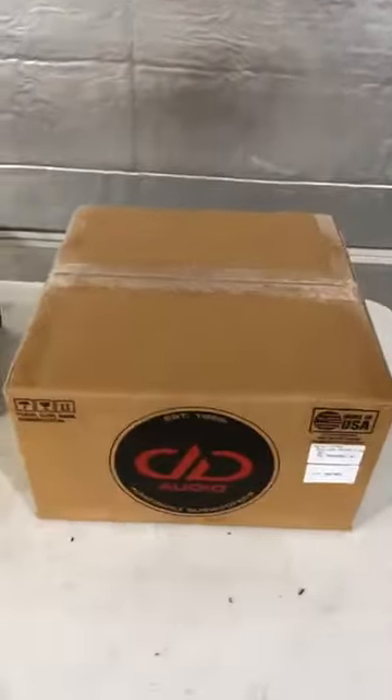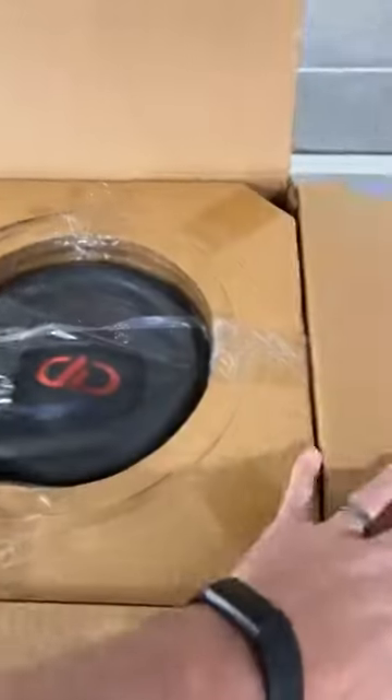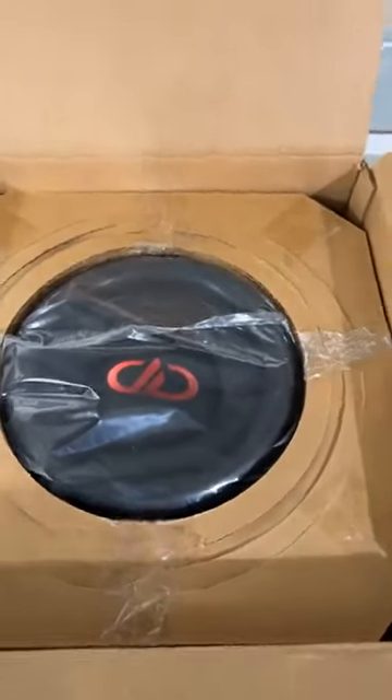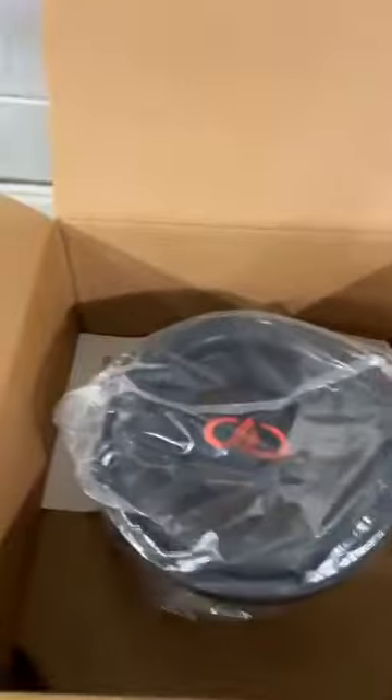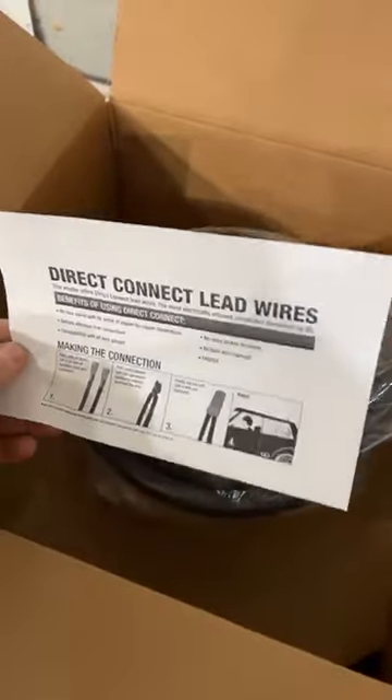We'll start with this subwoofer right here. We'll just cut this box open and show you how it's packed, show you what it looks like. So when you order Certified B-Stock from MobileAudioNetwork.com, this is what you're getting, this is how you're going to get it. You got some rings in here. It's a fresh open box. Little instructions on direct connects. Key sticker in the box. We got some twist caps.